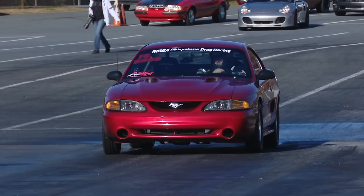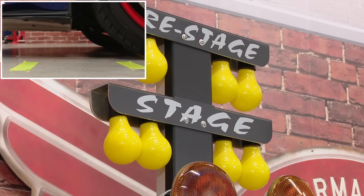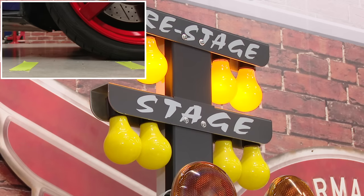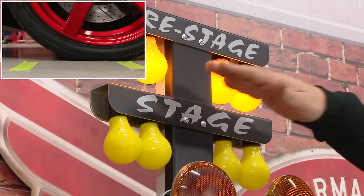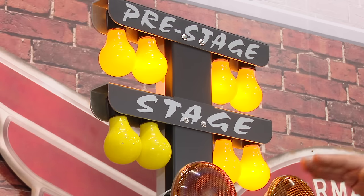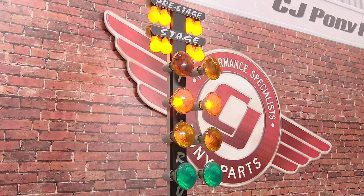Staging is probably the most intimidating part for a first-time racer, but we're going to show you how to properly do it. When you pull up to the tree to the beams, the first thing you're going to do is hit the pre-stage beam — that's going to be the first light. At this point, you're going to wait for your competitor to do the same thing. This is known as courtesy staging — you don't want to go all the way in, let them get even. Once all those pre-stage lights are hit, inch forward to get your full stage lights on. Once you do that, your competitor is going to do the same, the lights are going to drop, and you're going to go on green.